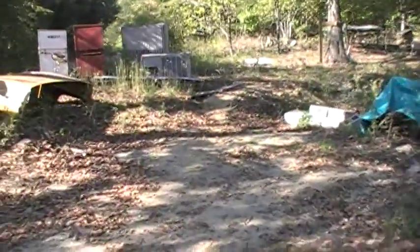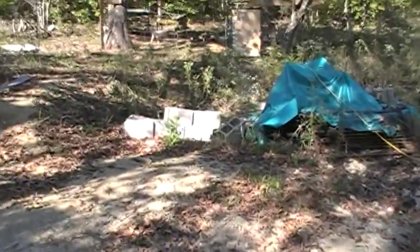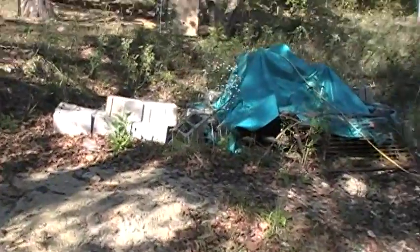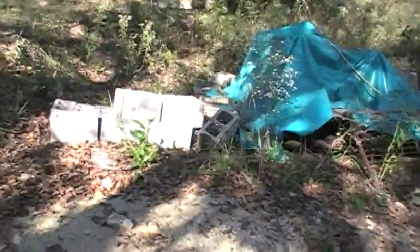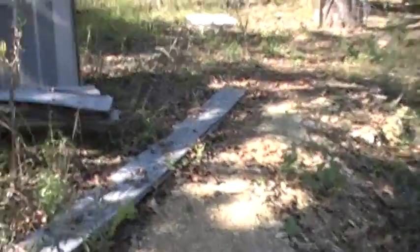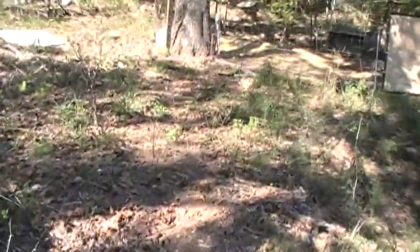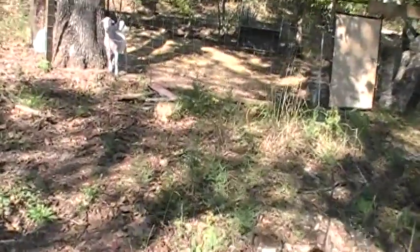We'll be using a round baler, which unfortunately spat a bearing out. We had to go run around town and get a new one. But in the meantime, today is just a really beautiful day — good day to come out and see the babies and see all the chaos they've caused.